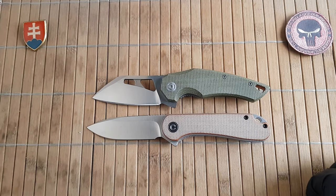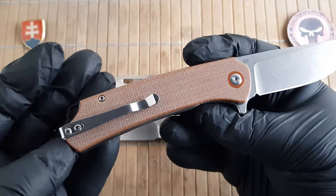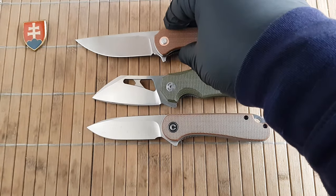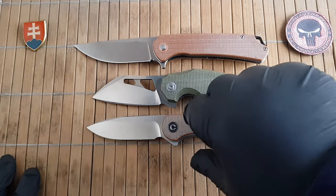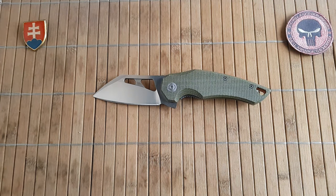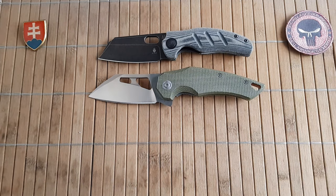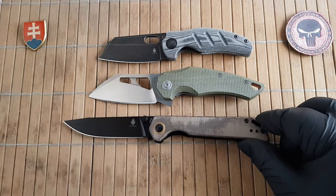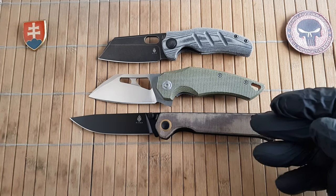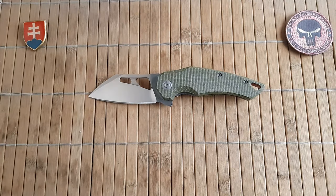For around half the price you can get the Atrex. If you're looking for something similar price-wise, here's the 956 from Tuna Fire or Casivo, which is an excellent knife with the same micarta but in a different color. And here is the Mini Sheepdog from Kizer — both the Kizer and another model have much higher quality linen micarta. If you like a smooth touch of micarta, definitely check those out.